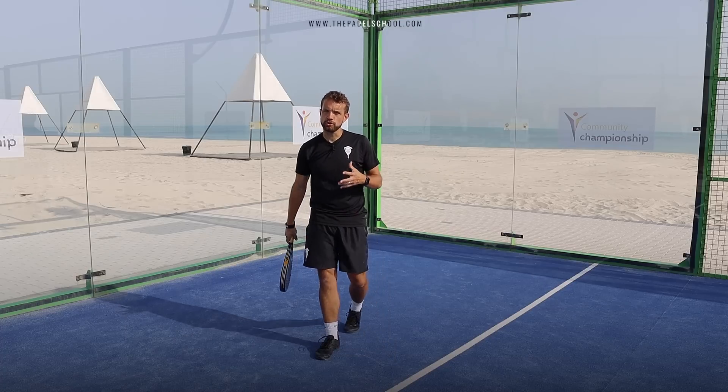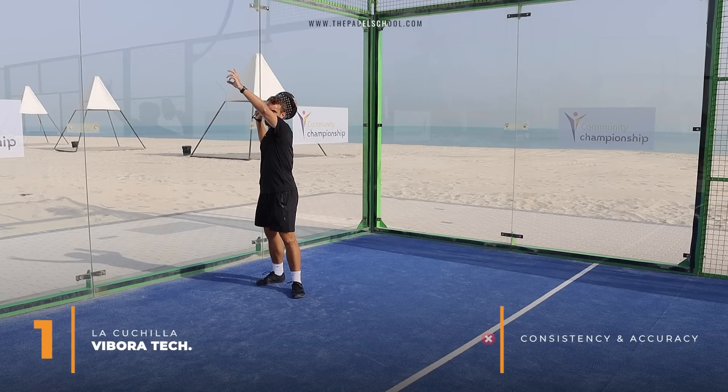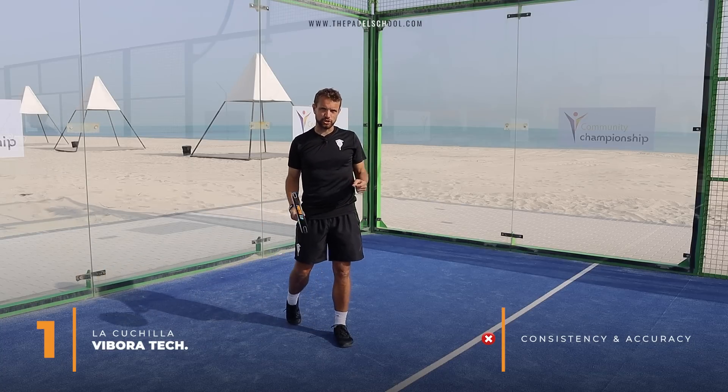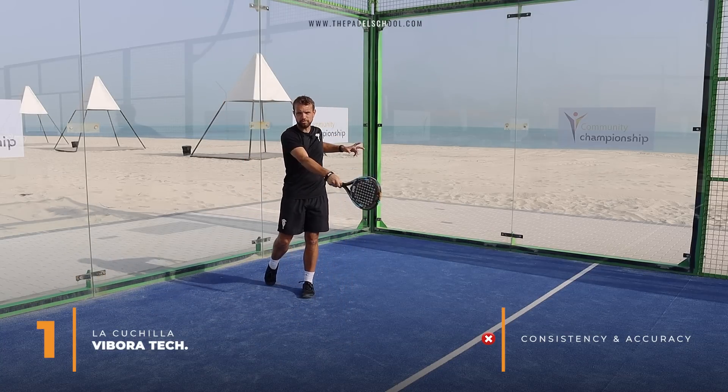So when it comes to the cons or the disadvantages: the vibra style — when that ball bounces up, it's difficult for you to be accurate and consistent with this shot because you're hitting it so fast and you're in a position here hitting a vibra.